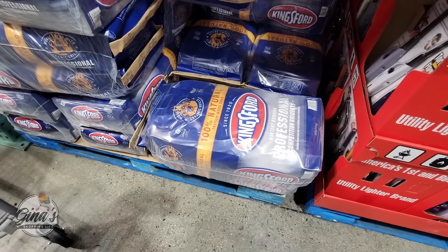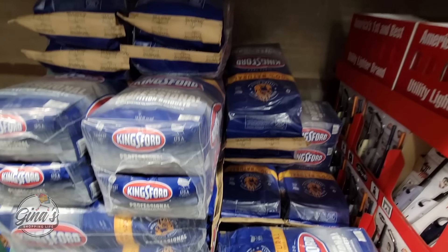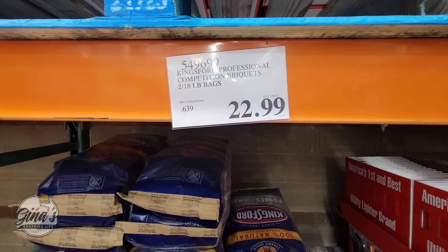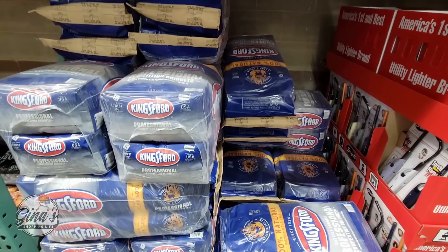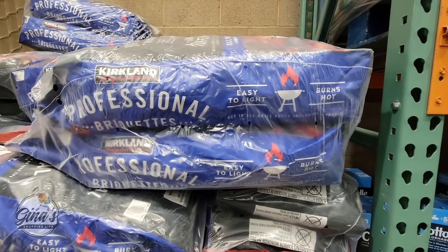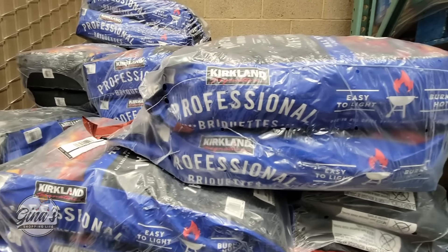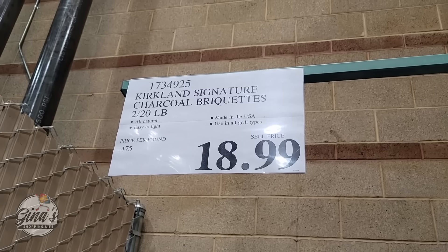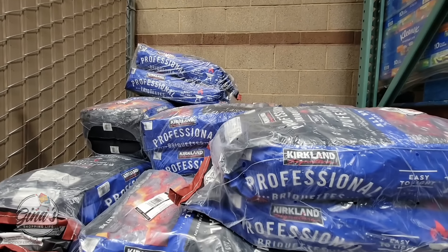With barbecue season pretty much here, the Kingsford briquettes have returned. You're getting two bags, each 18 pounds, for $23. Now, the Kirkland brand has returned as well — each of those bags are 20 pounds, so you're actually getting four more pounds at the same price of $18.99. It really depends on which one you're more comfortable with, but you are getting four more pounds with the Kirkland brand.